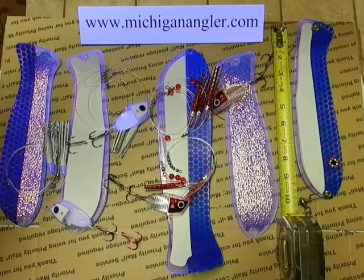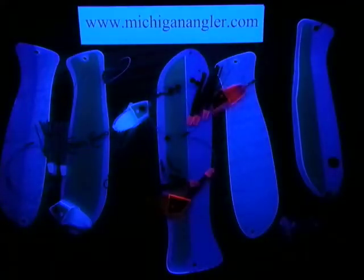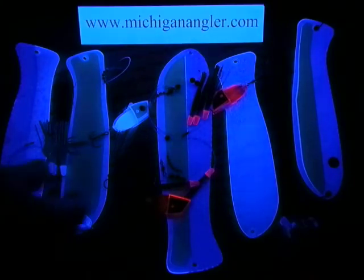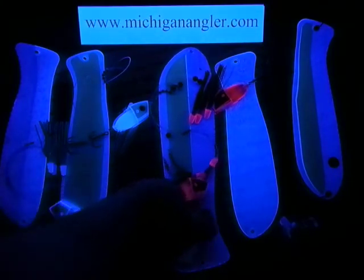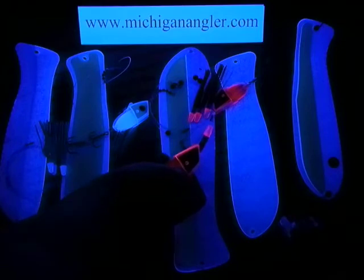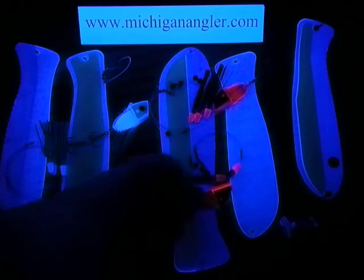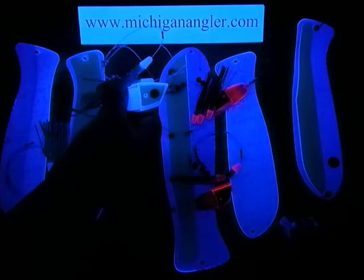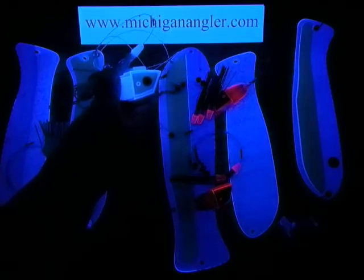I'm going to shut the light off now. This is totally unedited and the camera is doing all the focusing right now. Now you're getting the effect of what's going on. This is a Rage Red meat rig right here. This is our Two Fly Smurf meat rig — that was the number one seller in 2011.